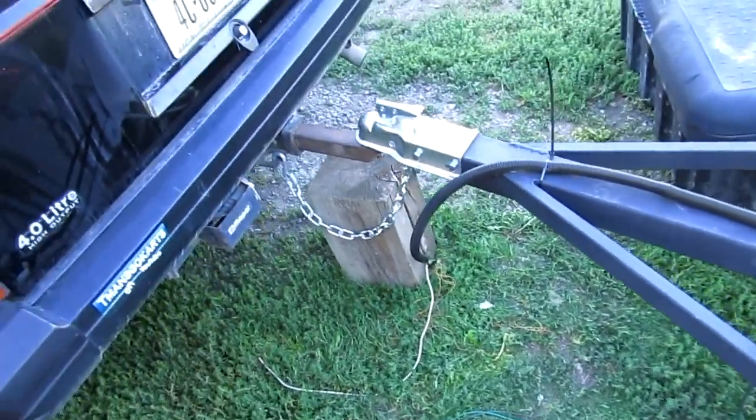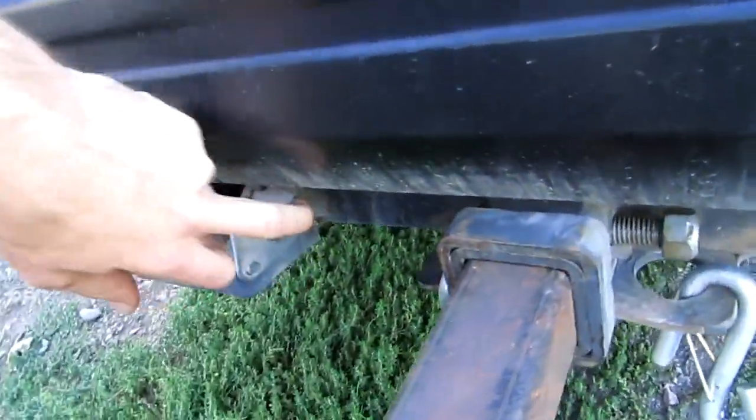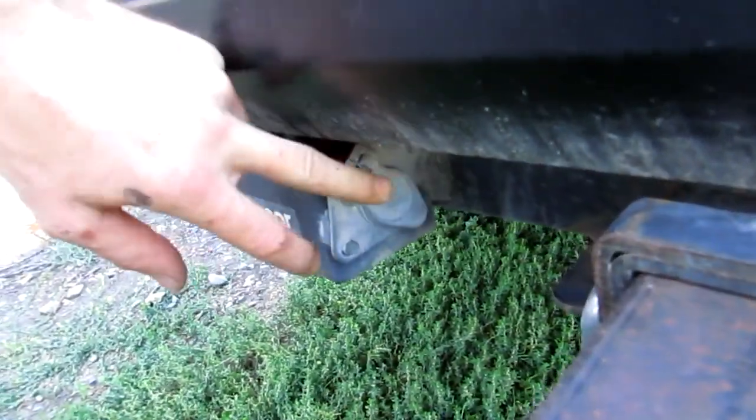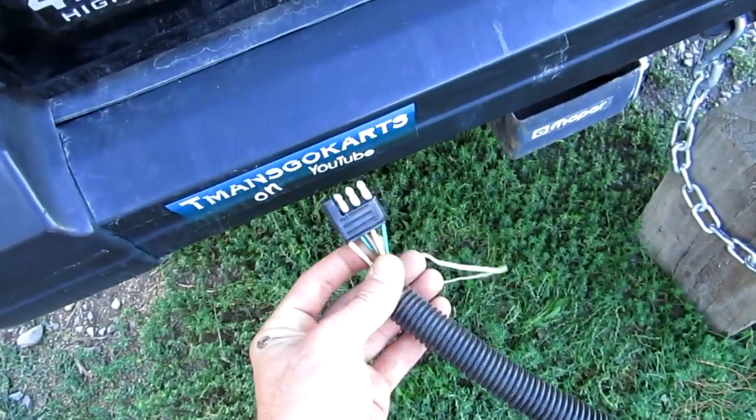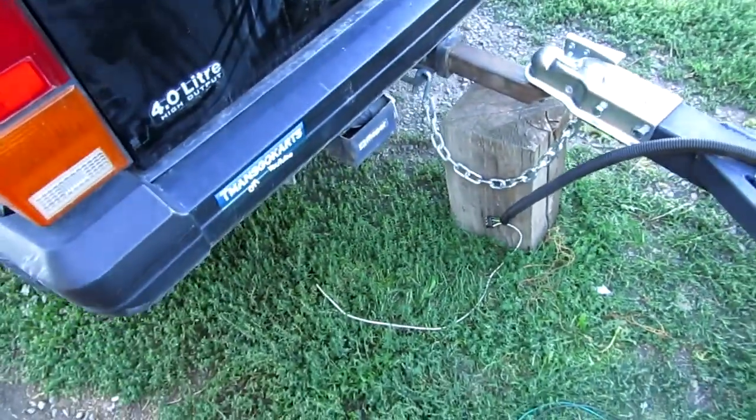I'm in the process of working on the wiring and we're gonna have to set it up with one of these circular plugs — that's what goes on the back of the trailer. What's on the trailer now is this little standard generic plug-in. I gotta cut that off.